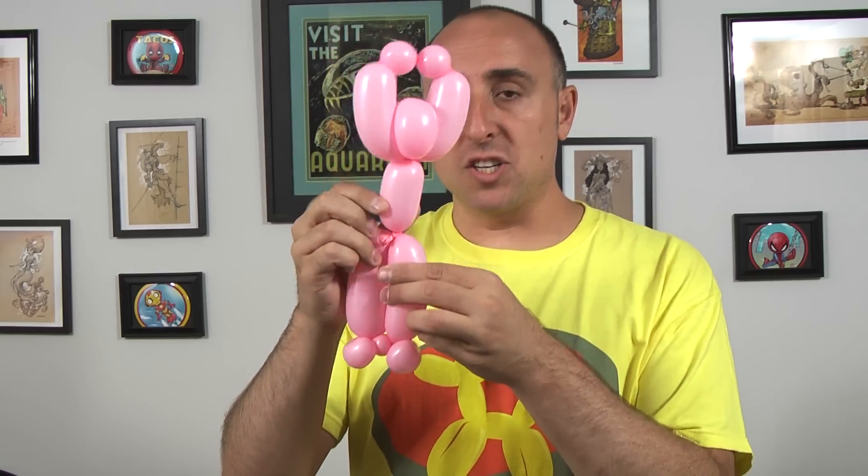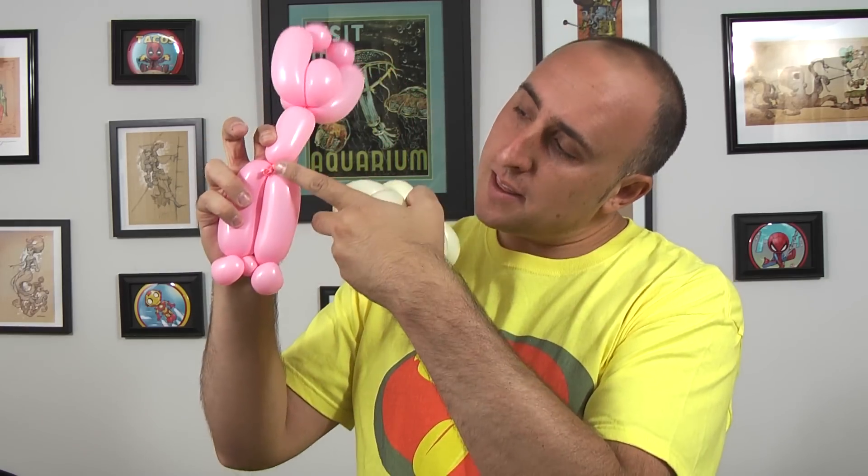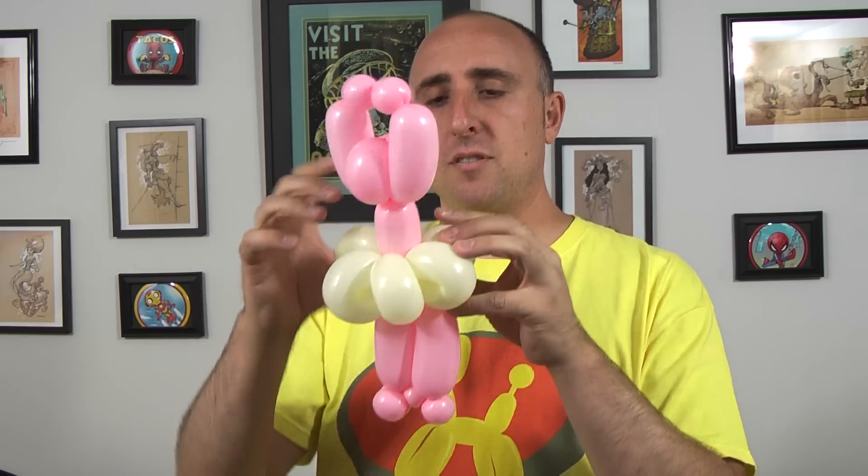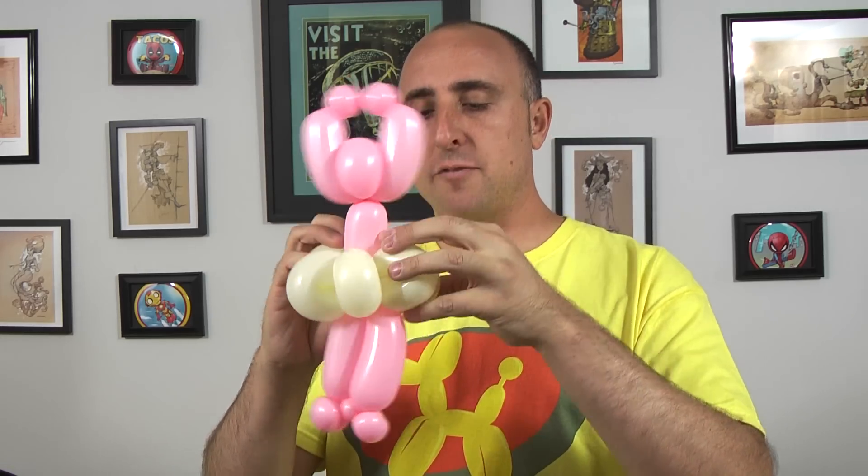Alright, so now we have our ballerina. I know it doesn't look like much yet, but when we add the tutu, it starts to come together. Now comes my favorite part of this design. We're gonna open up two of the flower petals and feed this seam right here in between them — just like this. The tension will hold it in place. You don't even need to twist it around, you just need to slip it in. Now we adjust it, making sure the legs are at the same position and the head is facing forward from the legs. And we have ourselves a cute little ballerina.